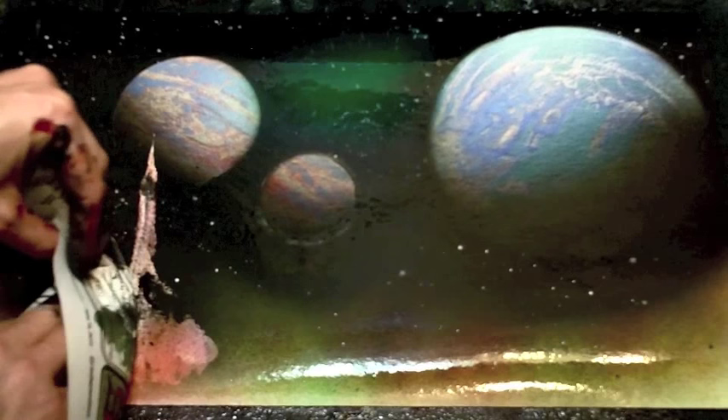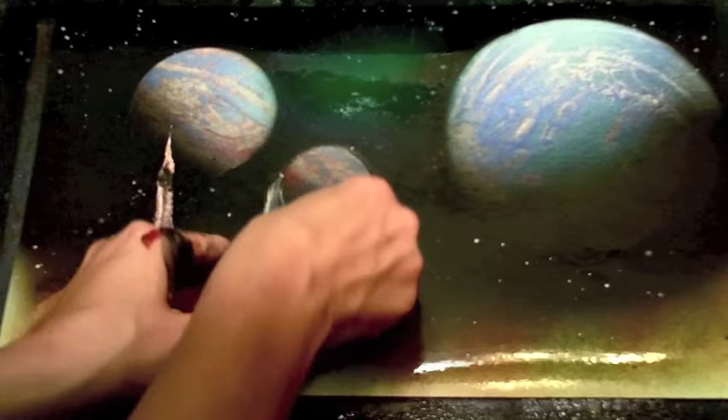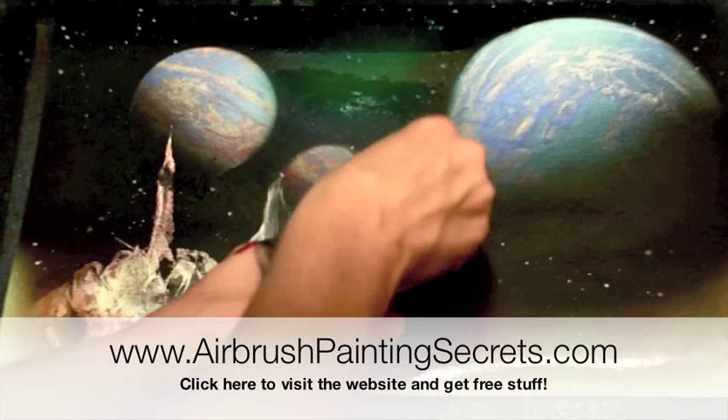I've sprayed a little Windex — that's Windex Window Cleaner — on the paint that's going to be my land, and now it's ready to work with some newspaper. I've got some regular newspaper torn up into shapes, and I put my hand inside, and I can draw with that newspaper in a lot of different ways. There are a lot of different newspaper techniques to get different kinds of mountains and rocks. If you're interested in that, check out airbrushpaintingsecrets.com, where we have all the lessons on how to do that.